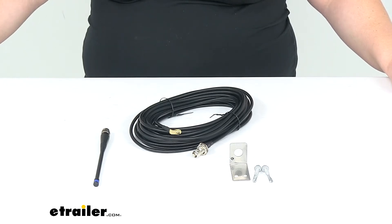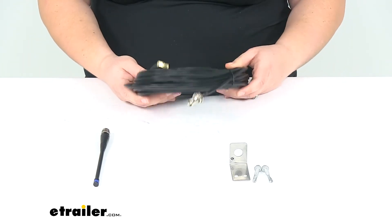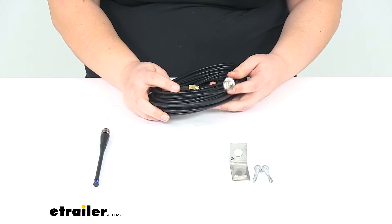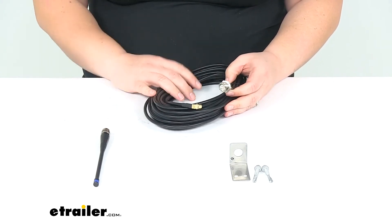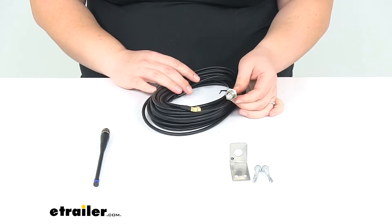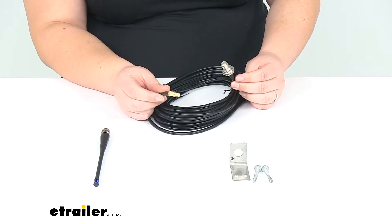Hey everyone, I'm Ellen here at eTrailer.com. Today we're taking a look at the JR Products whip antenna with 35 foot coax cable. This is designed specifically for the Pressure Pro tire pressure monitoring system to extend the signal of your tire pressure monitoring through this coax cable.